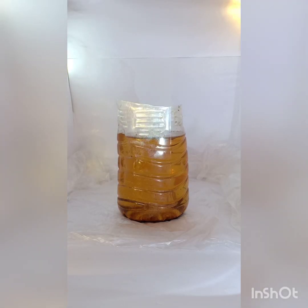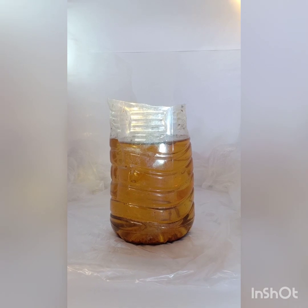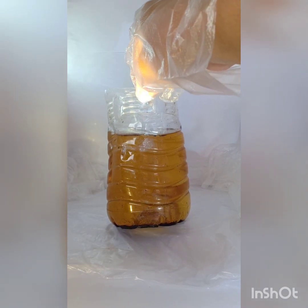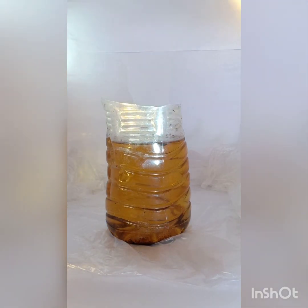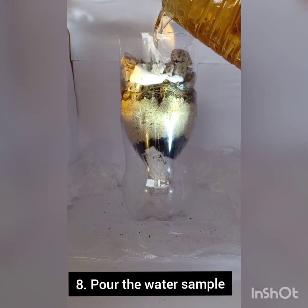Now the time has come to take the smelly trench water sample and test it. Look at the water sample itself — it has been sitting for 40 minutes and you can already see all the residue has resettled down at the bottom.